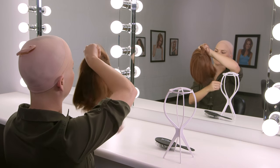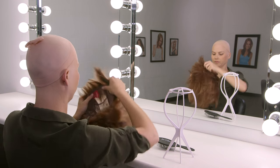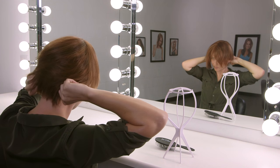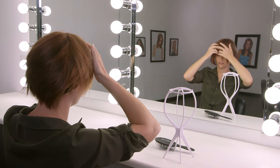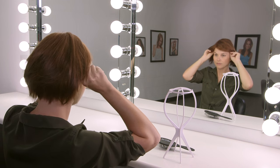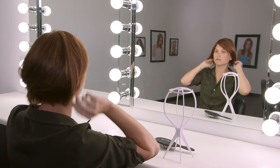Turn the wig over and hold it in front of you. The hairline should be facing you. Put thumbs on the elastic adjustable tabs at the nape and gently slip the wig on like a cap, keeping your ears free. Push the hairline of the wig up to match with your natural hairline. Hold ear tabs and adjust placement to ensure the wig is on securely.